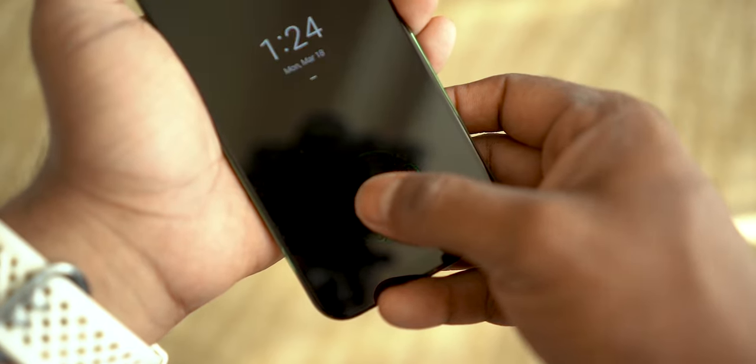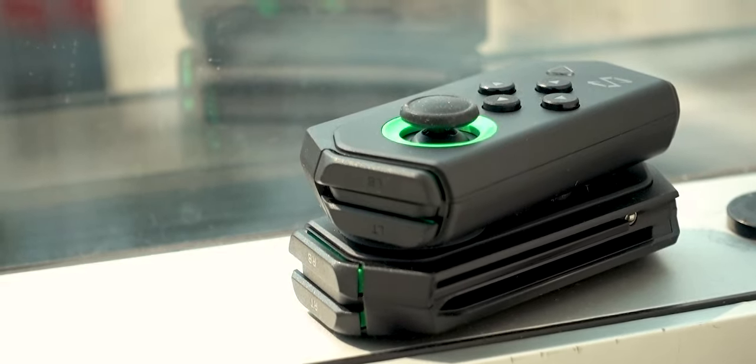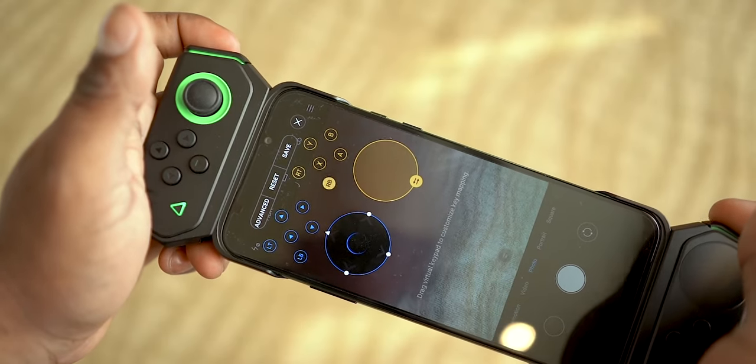Coming to the controllers, this time around Black Shark's gone almost all in. We get two bumper keys, one analog stick to the left with direction keys and a select key, and one touchpad to the right with action keys and a start key. All of these can be mapped to your liking.